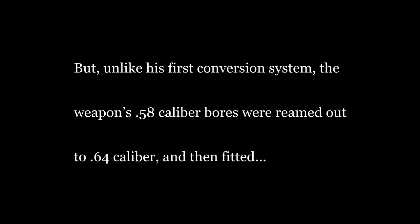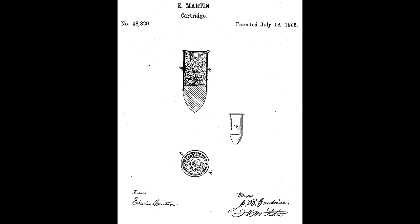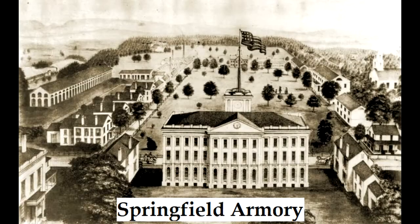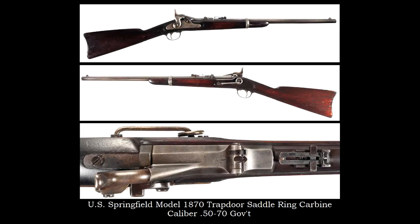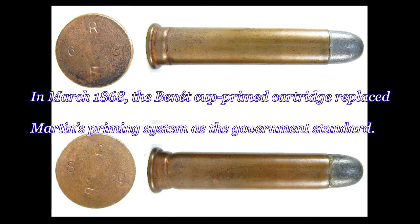But unlike his first conversion system, the weapon's .58 caliber bores were reamed out to .64 caliber, and then fitted with a liner to accept a more modern cartridge — Frankfurt Arsenal's Martin Prime metallic cartridge, the .50-70 United States Government. Springfield Armory went on using Allen's evolving conversion systems with the introduction of the Springfield Model 1873, chambered for Steven Benet's inside prime cartridge, the .45-70 United States Government.